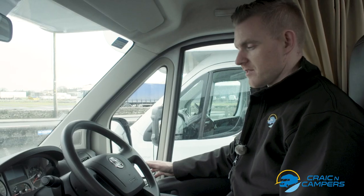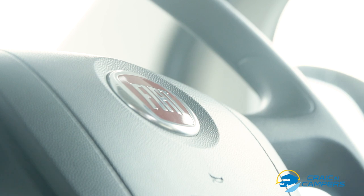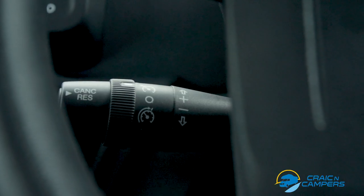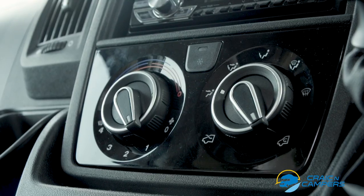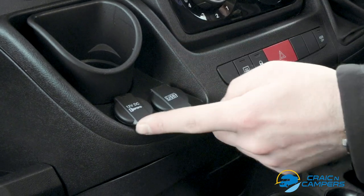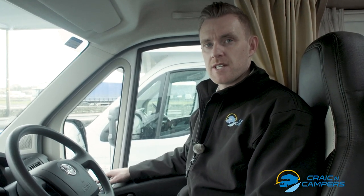In the cab area of the A72, our Fiat Ducato comes with a comfort pack which provides us with twin captain seats, cruise control, a 6 speed manual gearbox and air conditioning. We also have an inbuilt USB and a 12 volt charging connection. That concludes our tour of the A72 motorhome. If you have any questions please do not hesitate to give us a call. Thanks for watching.